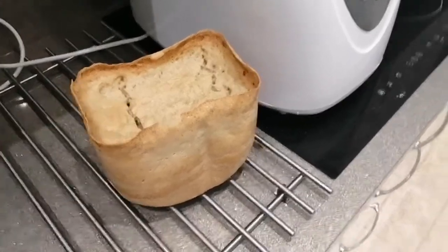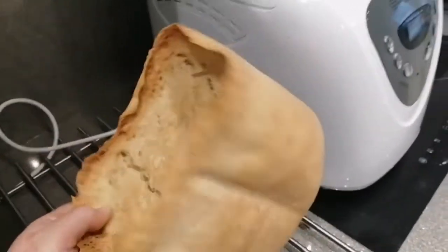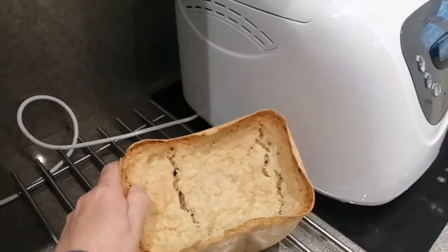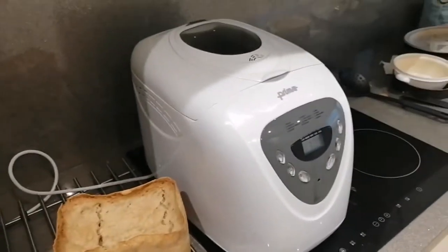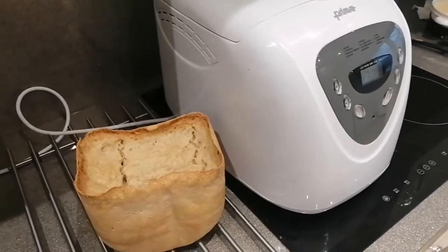Let me show you how it came out. As you can see, it's not quite what I was expecting. Does anybody have a use for a doorstop? I think I'm gonna have to try again, don't you?